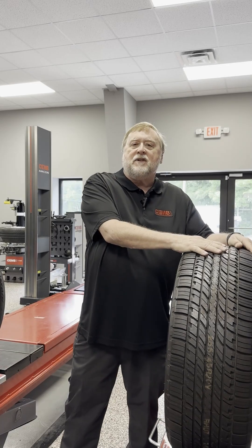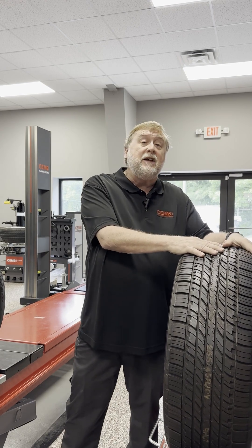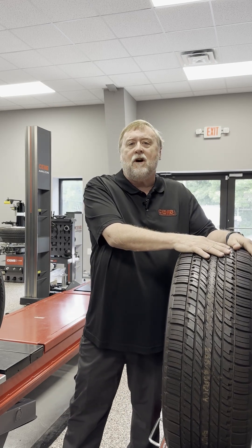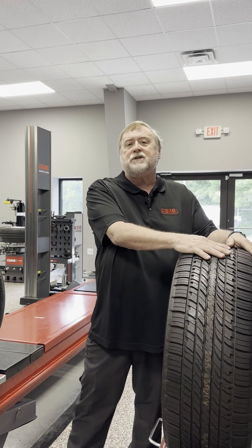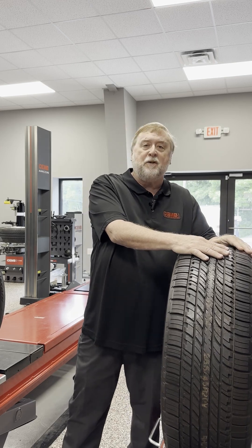This concludes our class on camber. If you have any issues with your aligner or need to know anything else, check back — we're going to be having further videos on this. If you would like to talk to us in person, you can always give us a call at the office at 678-717-1050, option two for service. Anyone in our office can help you.